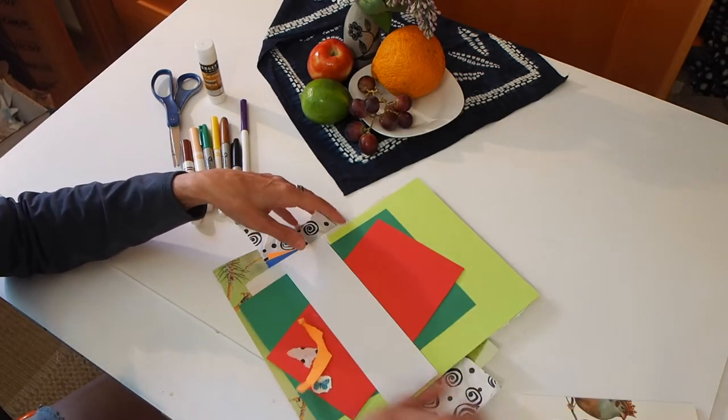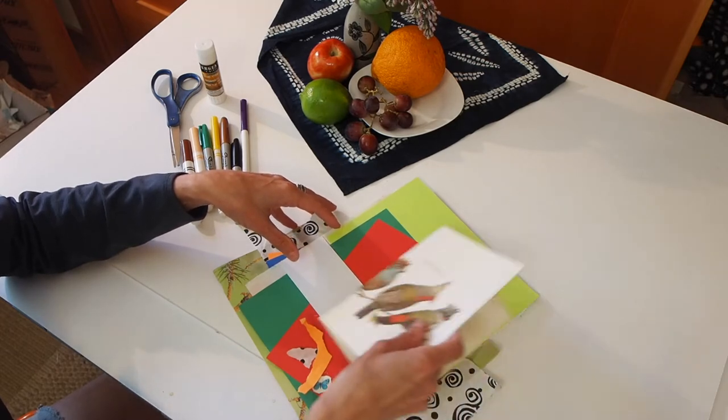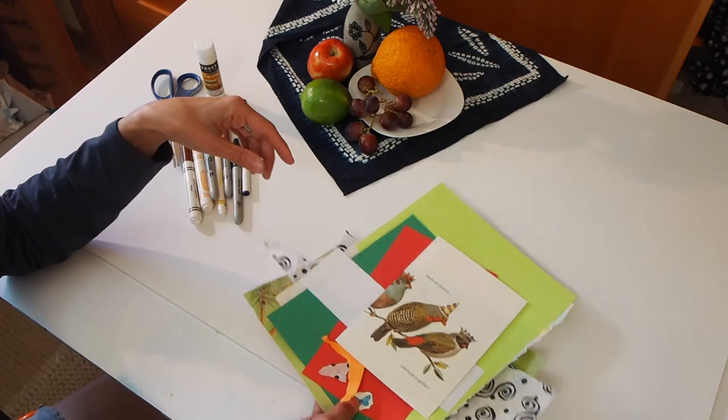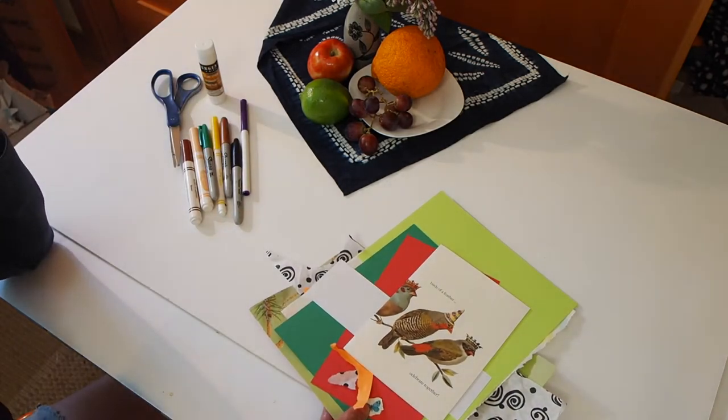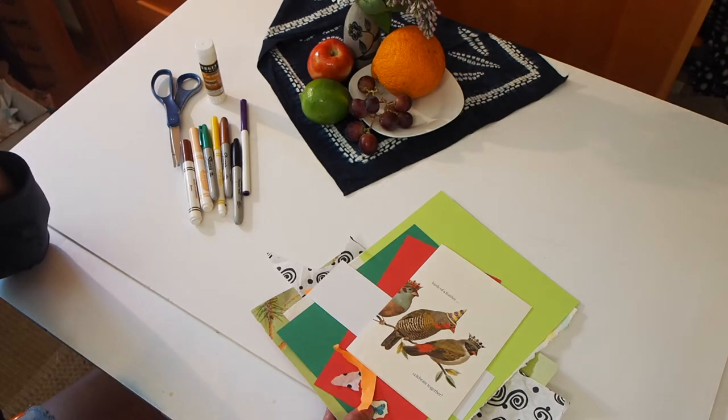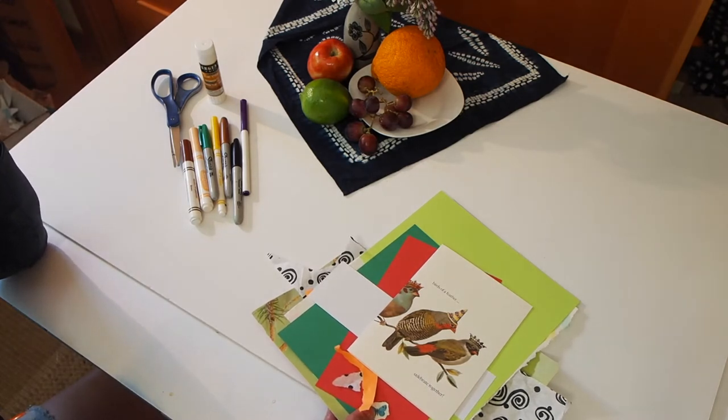So go ahead and take a minute to gather with your art partner: little bits of papers, colored paper, patterned paper, paper bags, tissue paper, greeting cards — anything that you think might be fun to have on hand for your collage. Then come on back and we'll look at a couple of demos and get started with our project.